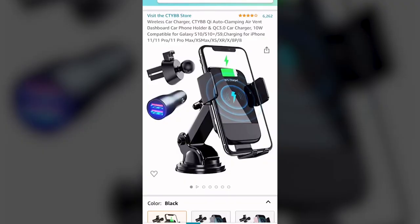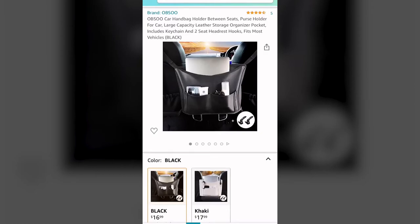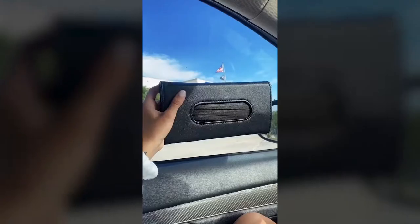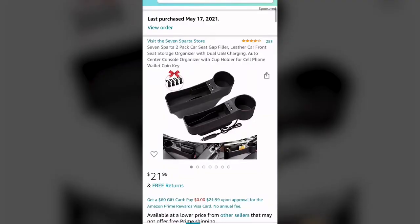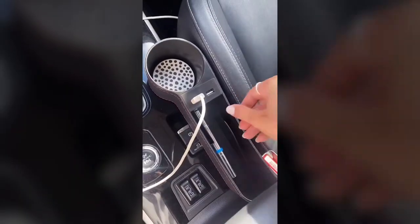First is this wireless car charger that you can use as a mount or in the air vent — it's very adjustable. Next is this super convenient storage holder that makes your essentials easy to get to without breaking your arm, and it's a purse holder as well, with even more storage in the back for your passengers. Next is this car tissue holder — they also have sparkly ones, but I use it for my masks. These seat gap fillers have a cup holder, two USB charging ports, and storage for the essentials.